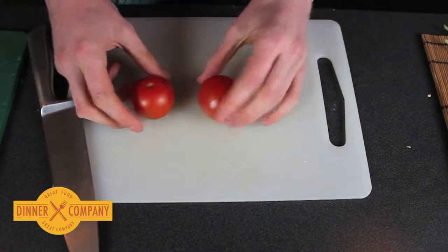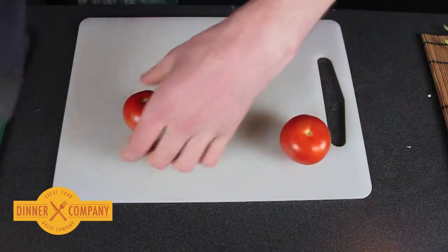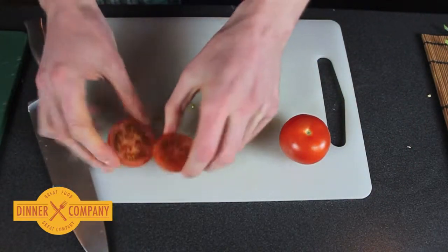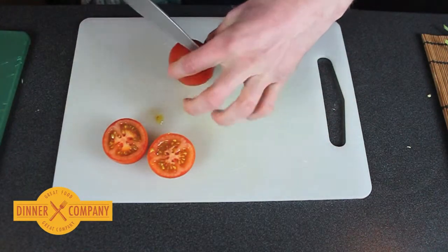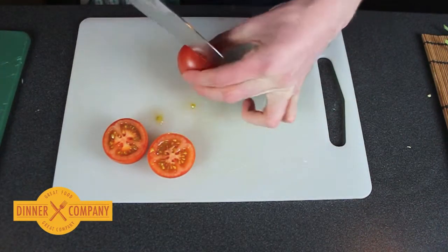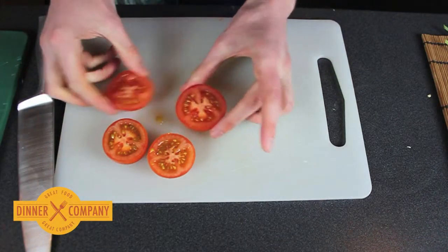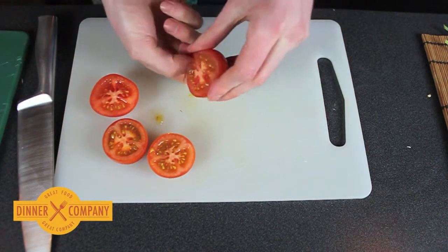So next are tomatoes. We're going to de-seed these like the cucumber. Seeds are just quite watery and don't add much flavor. So we'll cut them sideways like this. It's the easiest way to de-seed this. I recommend you do this over a sink or a bin.